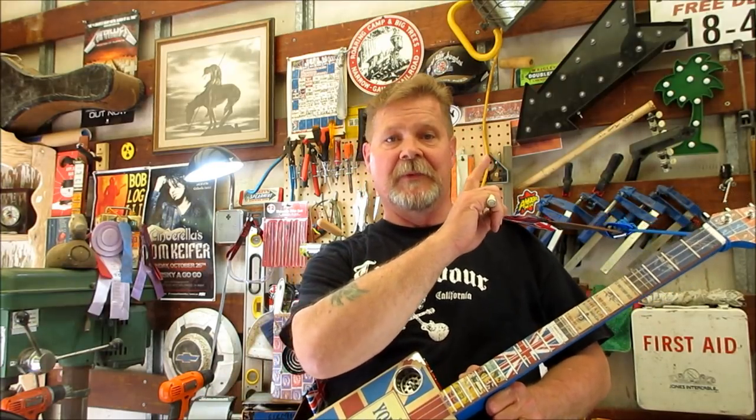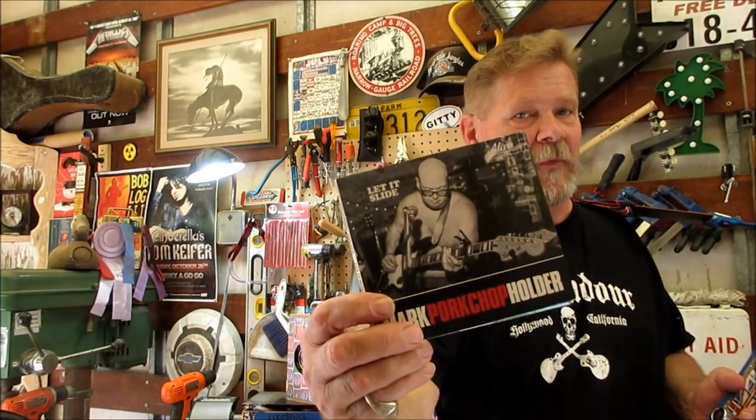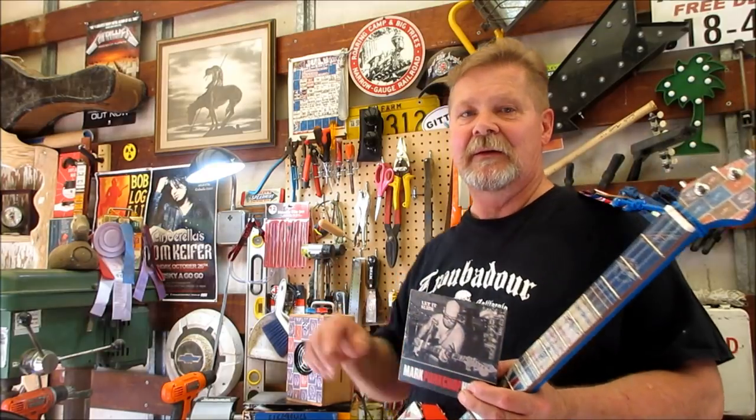That's it for this episode. The subscribe button is in the middle, playlists are on either side. Today's music tip is Mark 'Pork Chop' Holder - let's go out with a little taste of that on my little amp here.